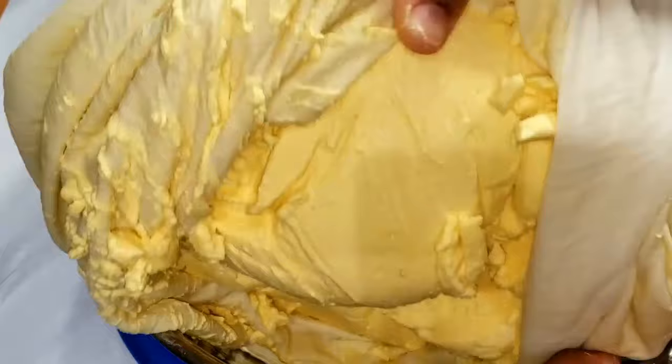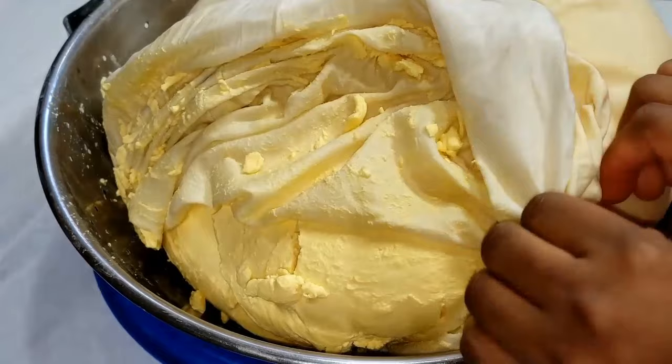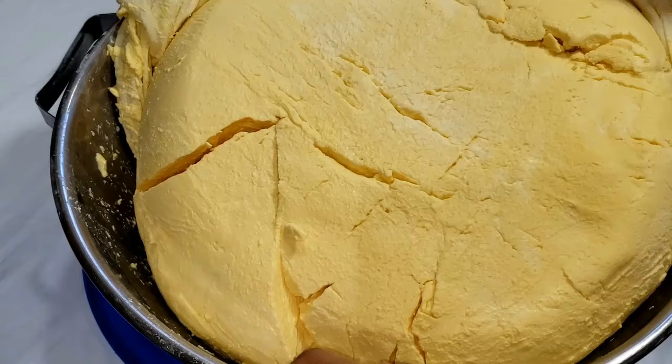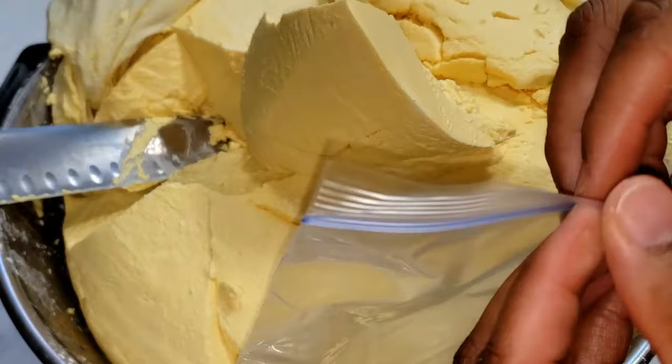Let me know in the comments — do you prefer akam made with white corn or yellow corn? I've tried both and I prefer the yellow one. Do you like to add ginger to your akam? Let me know either way. Also, do you like to add millet — that's joro and dawa dawa? I like it but couldn't find it where I am, so I made just the plain akam.